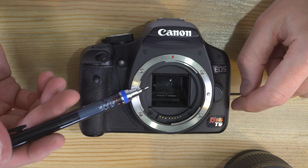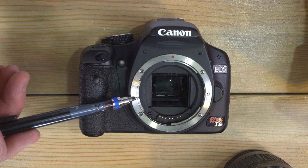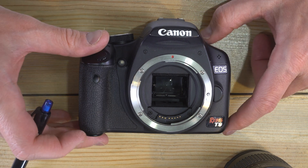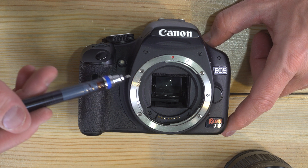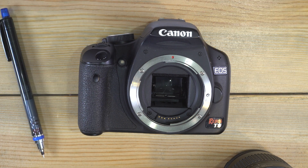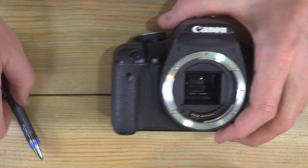The target market for the T1i was the entry-level user, and we know that because the Rebel, Kiss badge, and three-digit camera numbering system for Canon are the entry-level cameras. It was made by Canon in Japan only in 2009. It was preceded by the Rebel XSi, the Kiss X2, or the 450D — all the same camera. It was followed by the Rebel T2i, which looks almost identical — just a little bit of difference in body styling. The T2i was also called the Kiss X4 and the 550D.